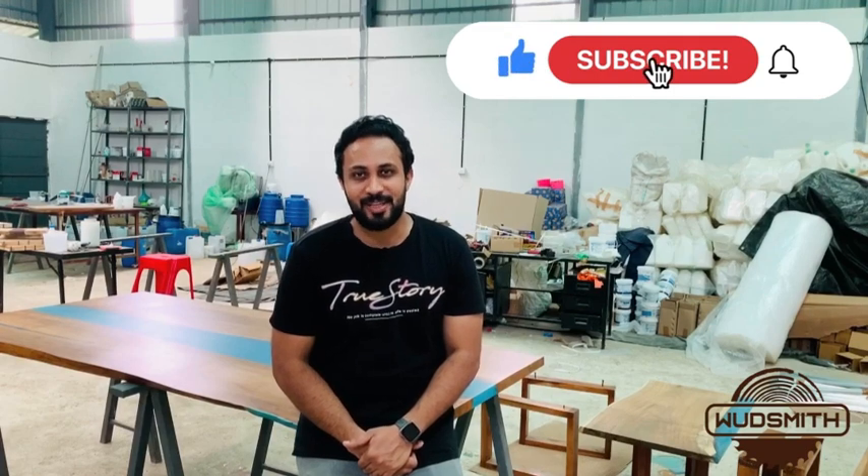Hope you enjoyed it. If there is anything further that you would like to know, please do let us know in the comment section below. If you would like to order a custom epoxy table for yourself, there is a link to a quotation form below — you can fill in all the details and we'll get back to you as soon as possible. Thanks for watching guys, and we'll see you in the next one.